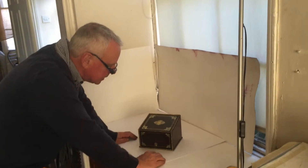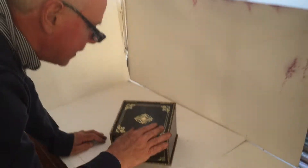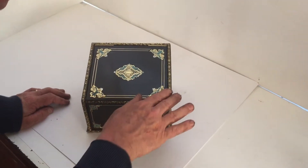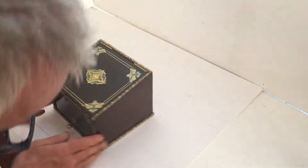A lovely little French box, about 1860. It's ebonized fruitwood, brass inlaid with this wonderful blue lacquer. It's got these nice ormolu mounts all the way around the box. The box is in super condition.